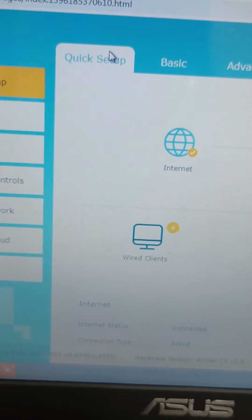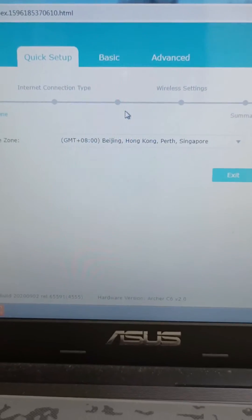Click Quick Setup and just follow along with what I do.